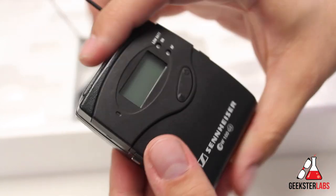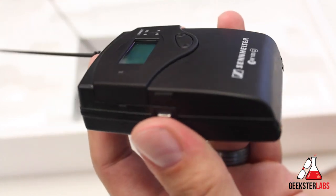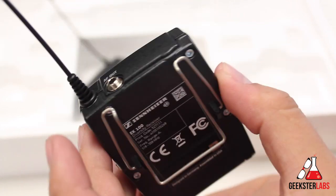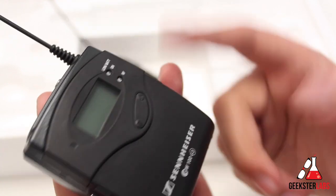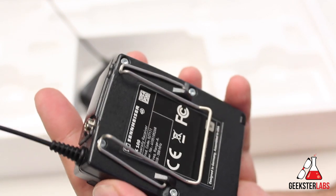These are pretty small and pretty lightweight. I actually thought they were a little bit bigger — I'd seen other people using them before and always thought they were a little larger. Even with the batteries in there, I don't think they'd be that heavy at all. Overall, nice quality.